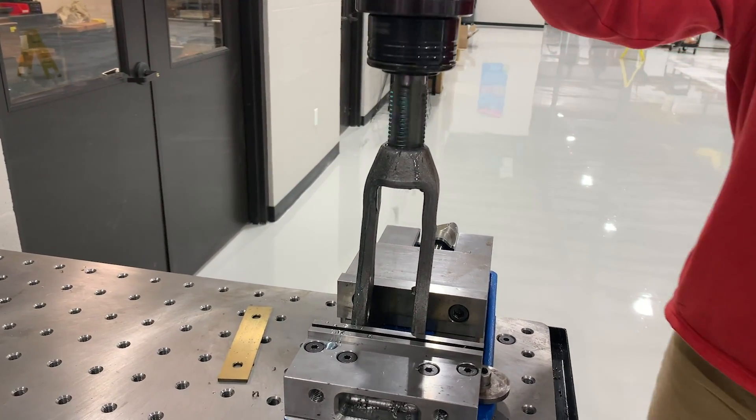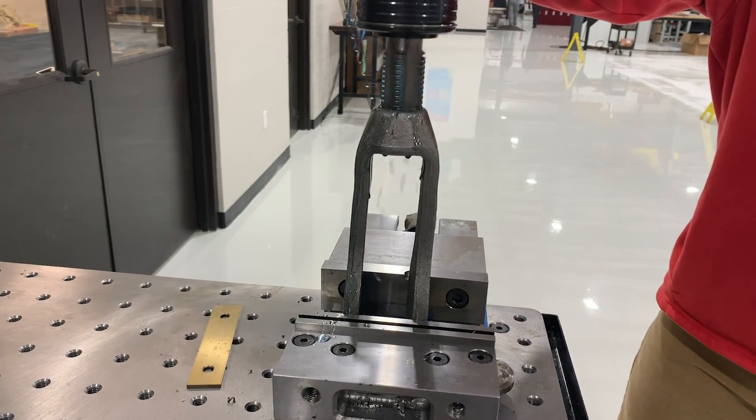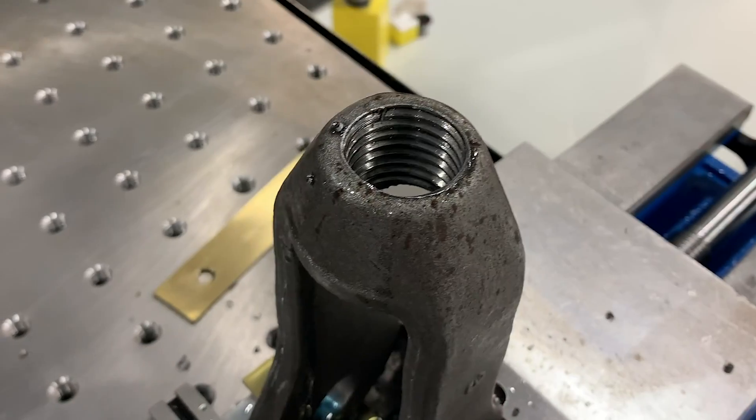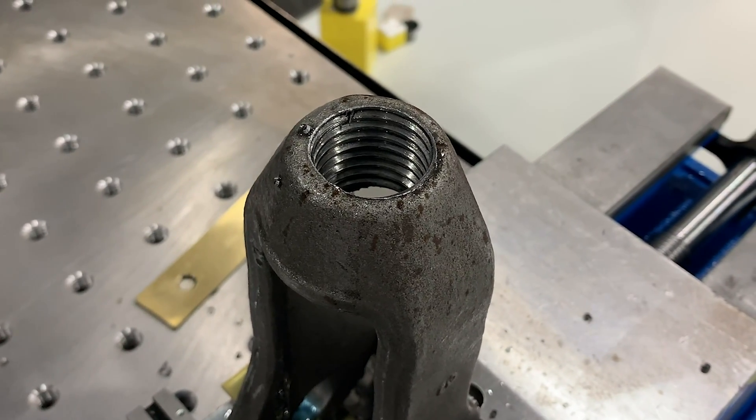We used the GH45 to tap the inch-and-a-quarter tap into the steel clevis, and as you can see the FlexArm was able to easily finish the tapping process in much less time than it would have in a bridge port.